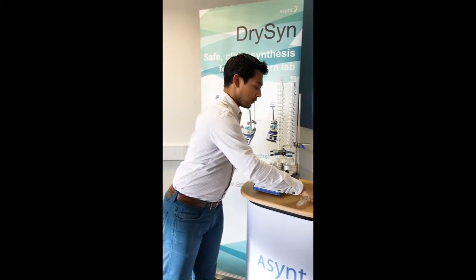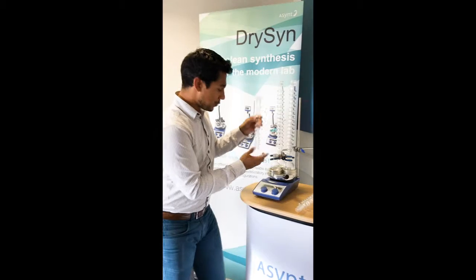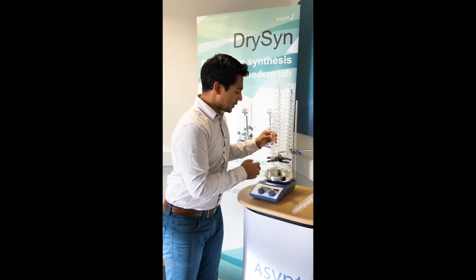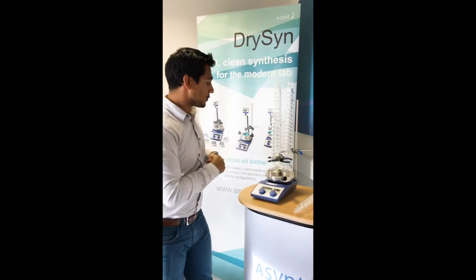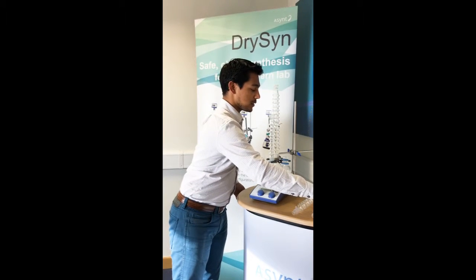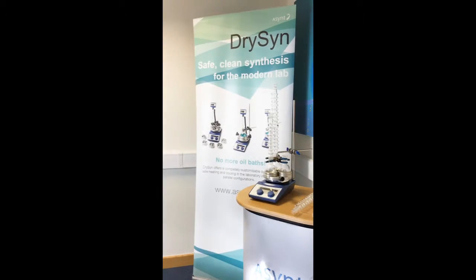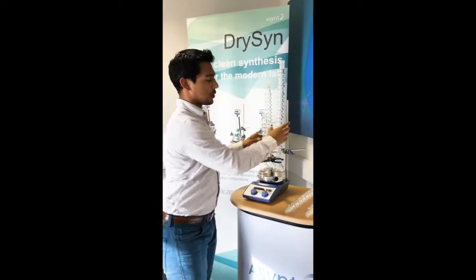we've also got our 200mm tall version available — slightly easier to handle. Or if you're doing something above 250mL scale, you can use our 450mm, which is the longer column. They all slot on in the same way.